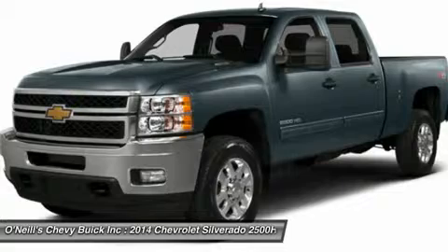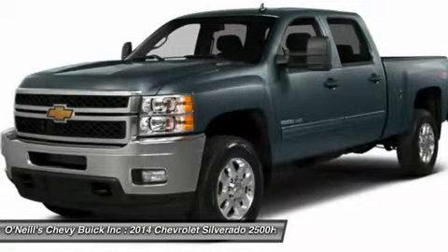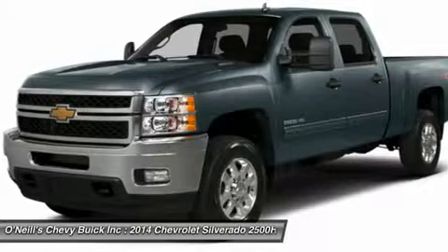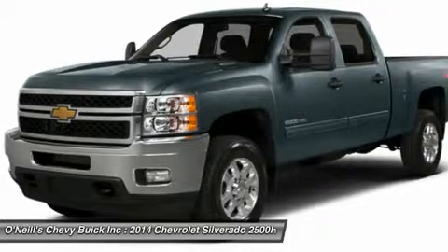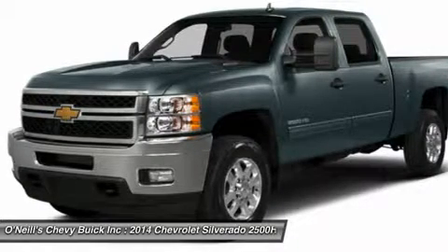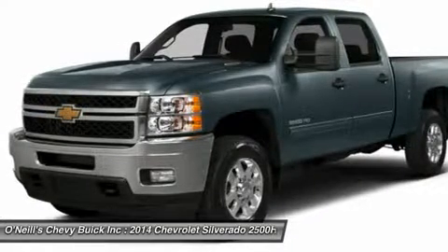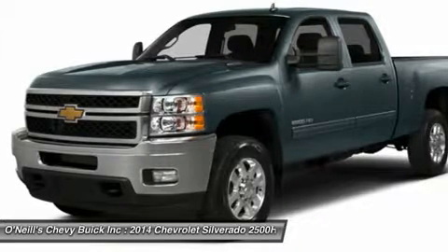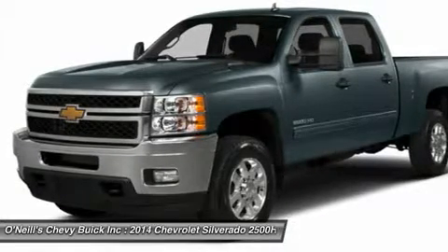To turn your truck into a true office on wheels, the Silverado 2500 HD is equipped with an impressive array of safety features to help keep you protected. Standard on all models and trims are anti-lock brakes, hill start assist, stability track, and traction control. Come drive the 2013 Chevrolet Silverado 2500 HD today.